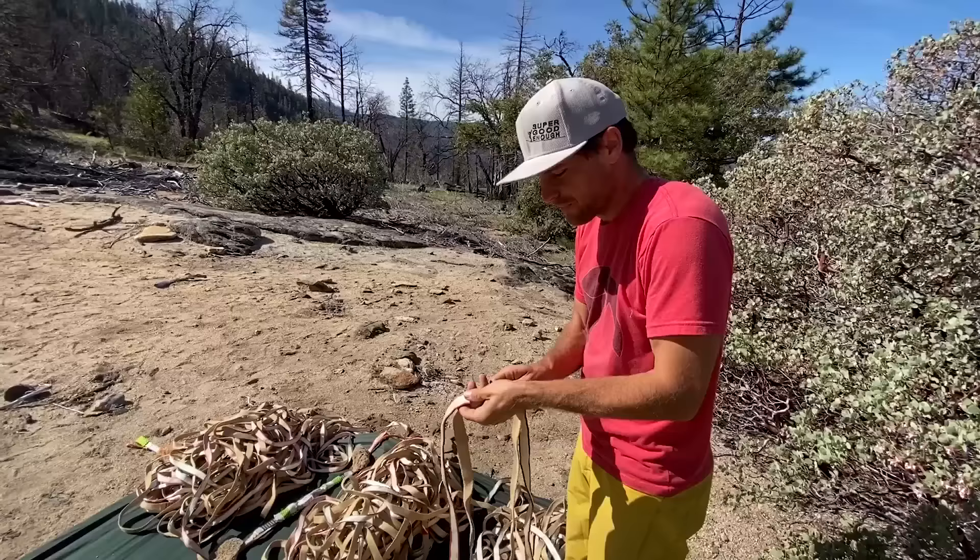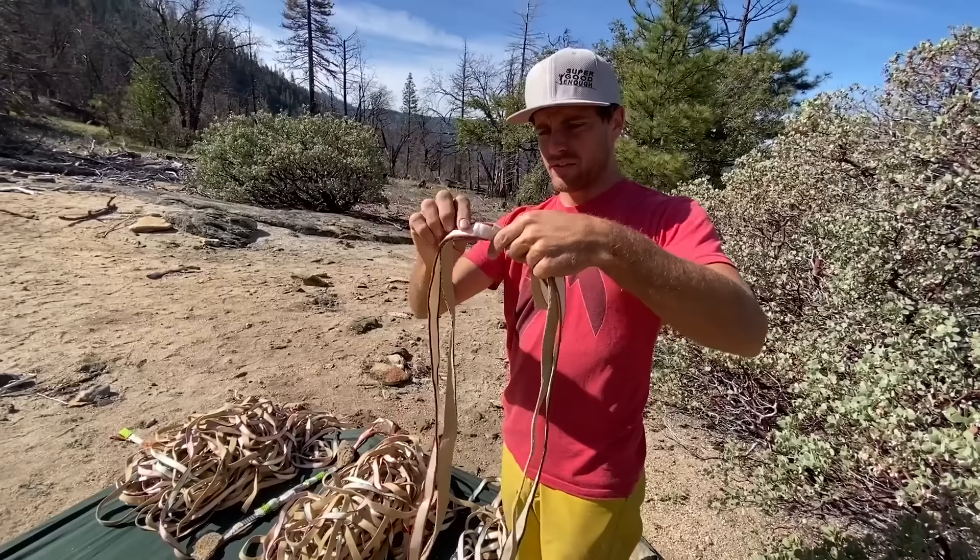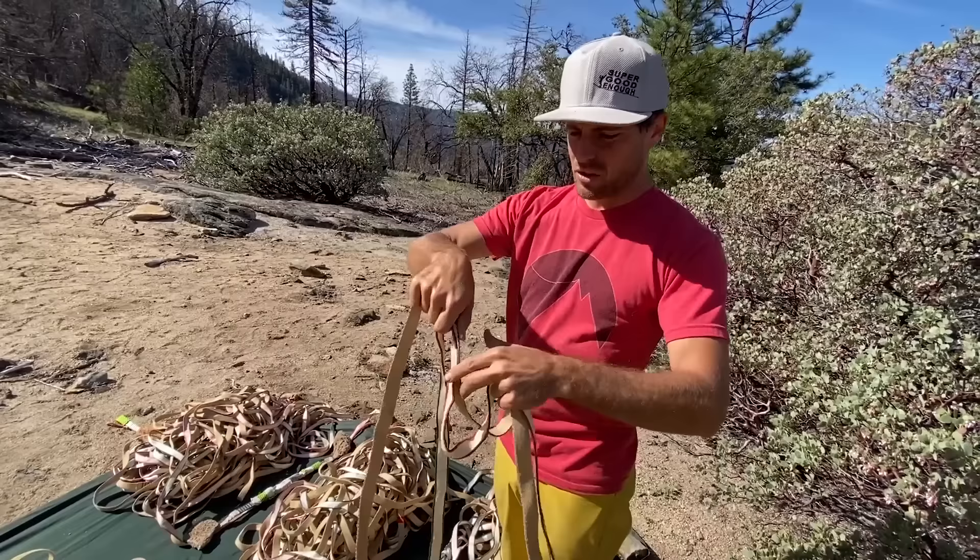If I want to fix one of these twists that are really quite annoying, I would just figure out which way I want to twist it, pinch it, squeeze it under the tape, test it, go one more time, pinch it, turn it — and now it's all fixed.